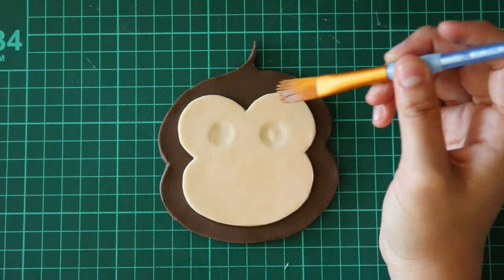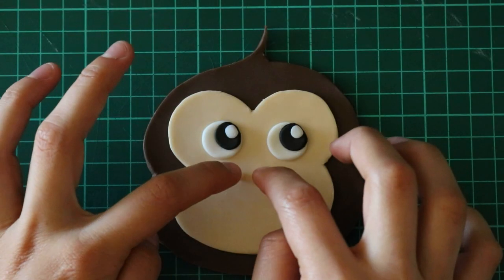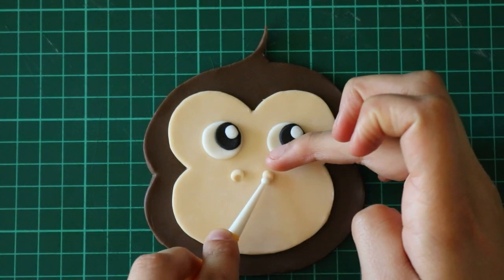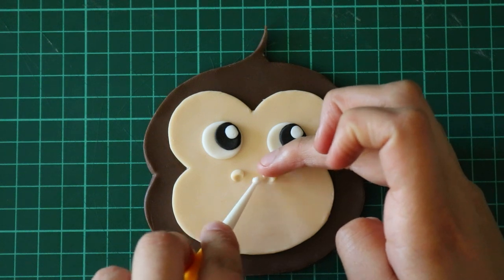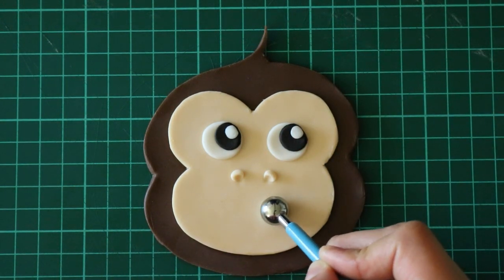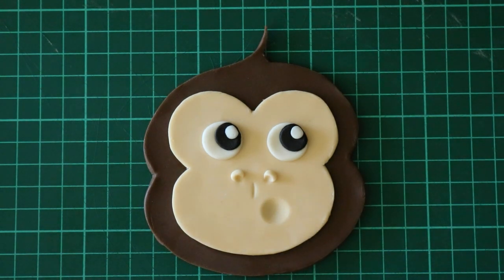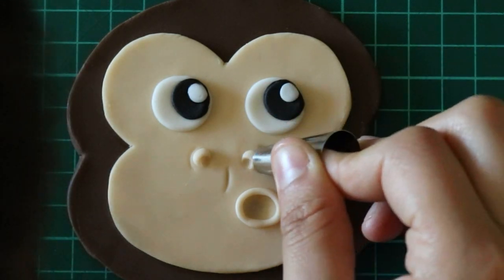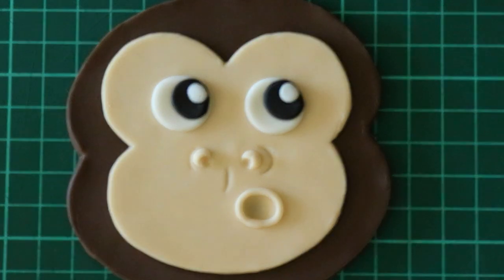Now we can glue these on. For the nostrils, I rolled out two balls, glued them on, and used the small balling tool to make the nostril indents. Then with the balling tool I'm making an indent for the mouth, and I'm using this fondant tool to give it extra detail, like that little line that you have on your mouth. Then I use an open tip to make good details for the nose.